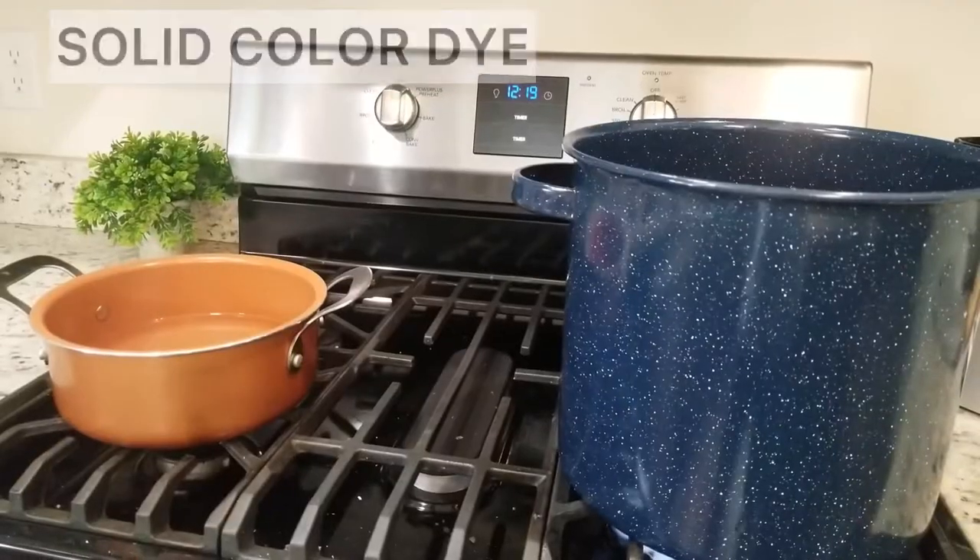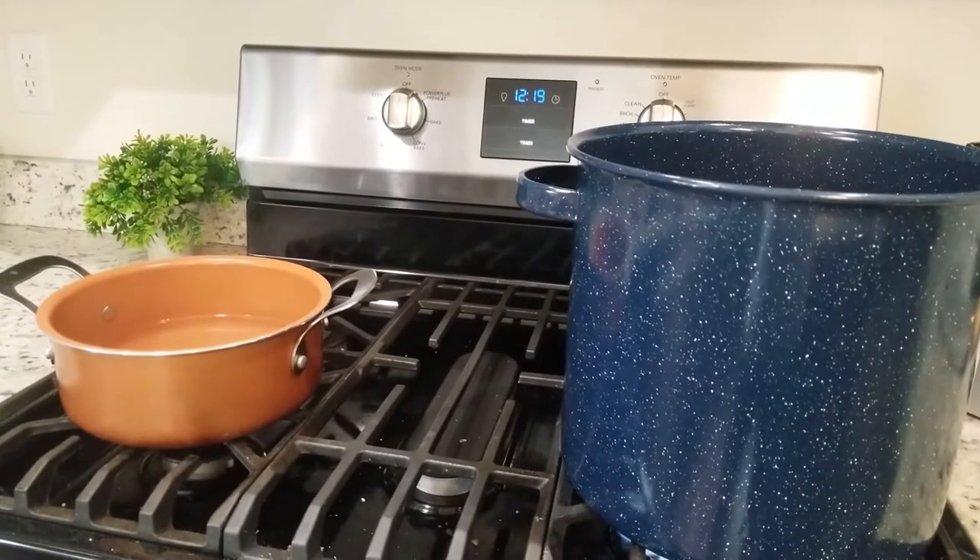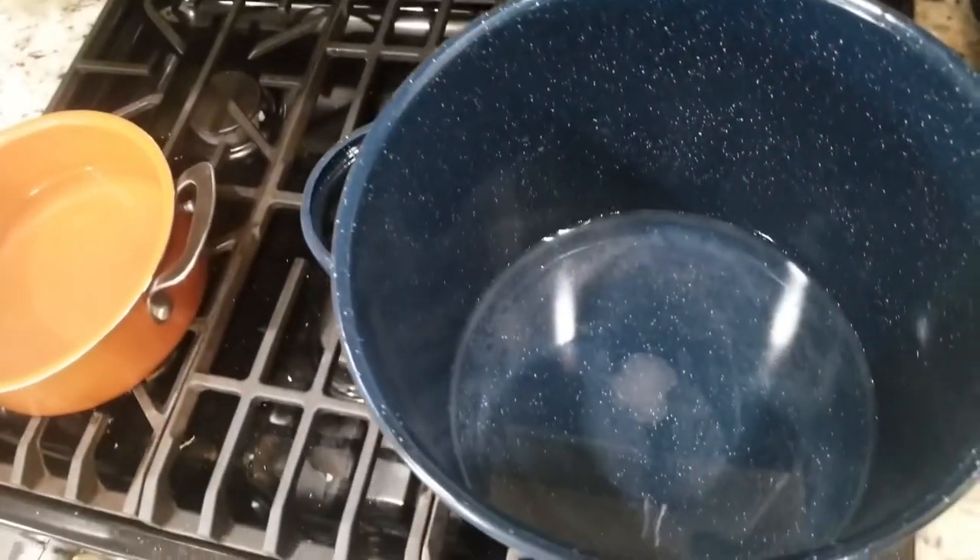To begin, we'll go ahead and start to heat up some water. Most of the directions say do not boil, and then you will add salt to the water.